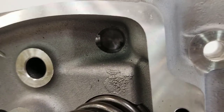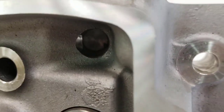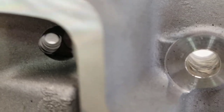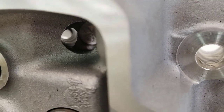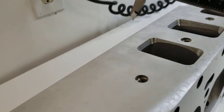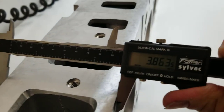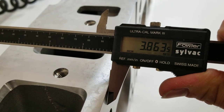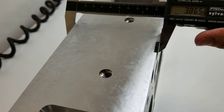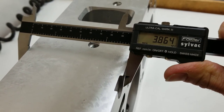It also looks like they've improved the oil drain back — you can see here how it goes through about a half-inch hole and meets up with the other hole that drains into the lifter valley. The next thing I want to check is the head thickness using my calipers. The first head comes in at 3.863 inches, and the next one at 3.864 — very consistent.